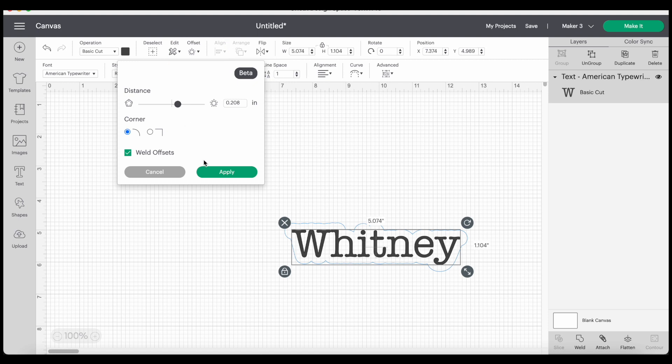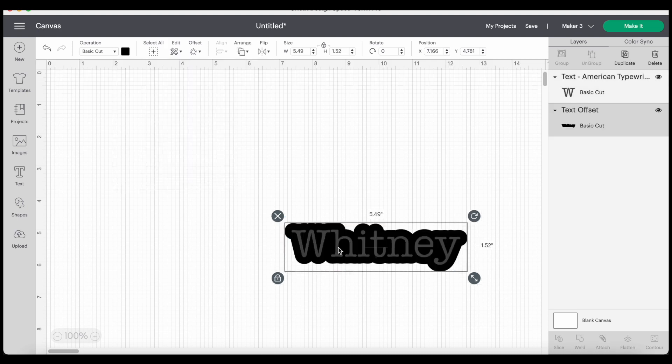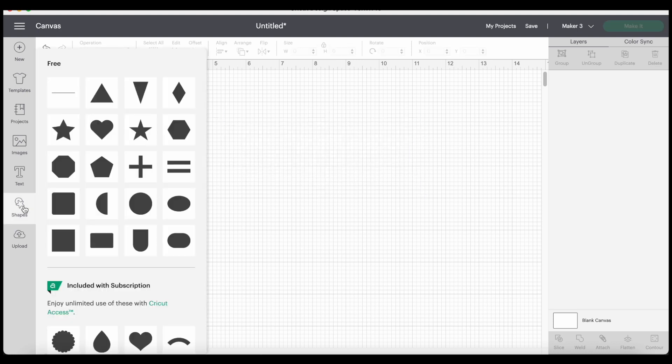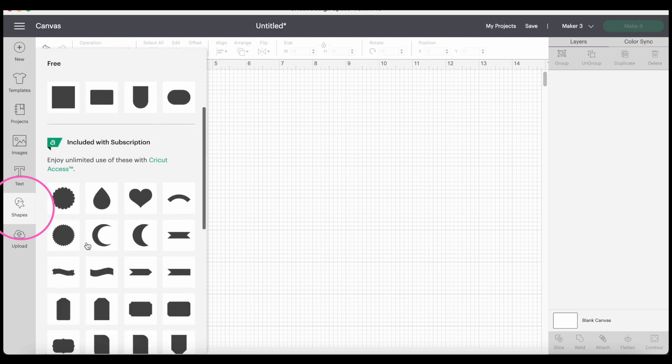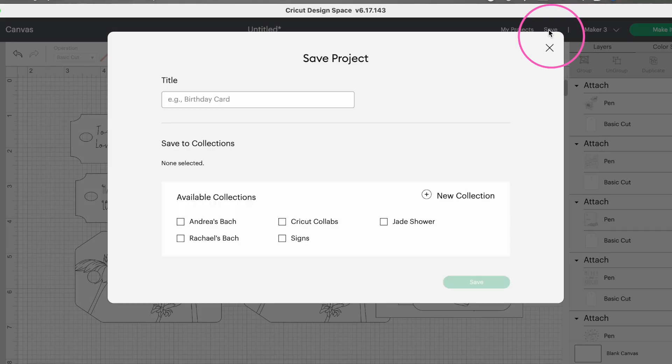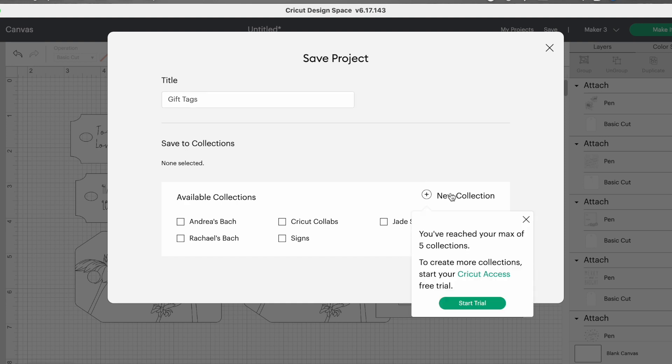The offset tool is another thing that Cricut has really developed. You can select a piece of text or an image and then decide how thick you want your offset — which is basically a border. Then you can decide if you want a curved corner or a squared corner. I always leave Weld Offsets on so it's all one piece. So now I've got my text plus a background. Next is Shapes, which is just like adding a shape in Microsoft Word or any other editor software. Two other big things to call out: Save up in the corner — if you create a project and want to save it for future, you click Save, name it, and it will save to your projects within your Design Space account. You can also add it to collections.